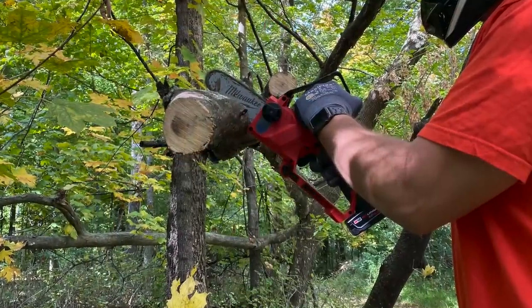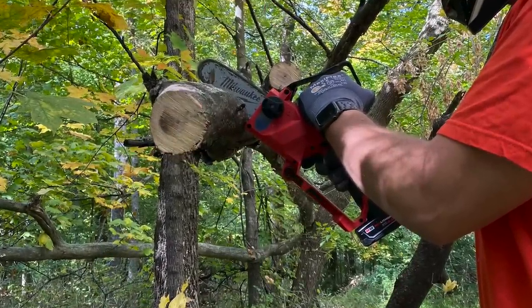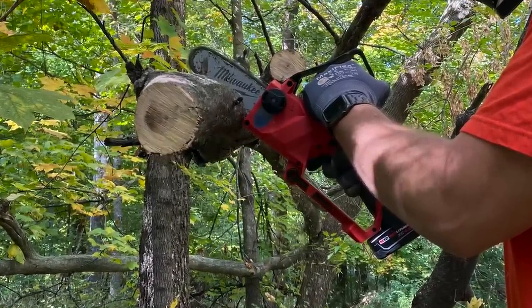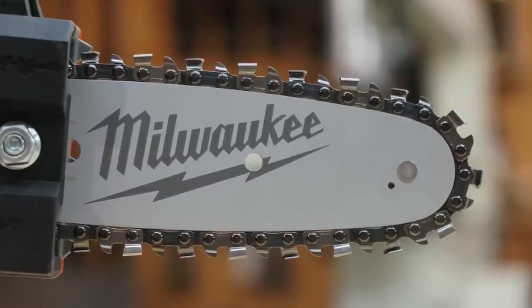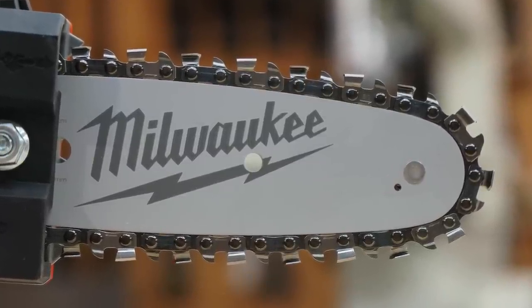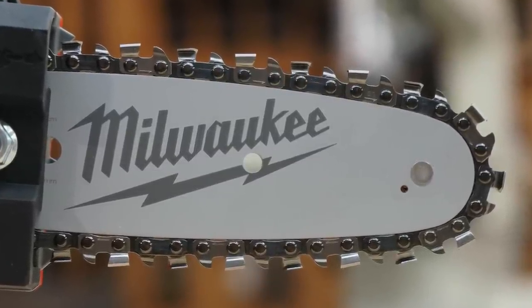It delivers up to 120 cuts on a 4 amp-hour battery, certainly a welcome and interesting addition to the outdoor power equipment tool market. It weighs less than five pounds, runs off the M12 battery, and features a six-inch Oregon bar and chain. The chain leverages a full-house design with a cutter on every drive link, as opposed to every other link on a standard chain.